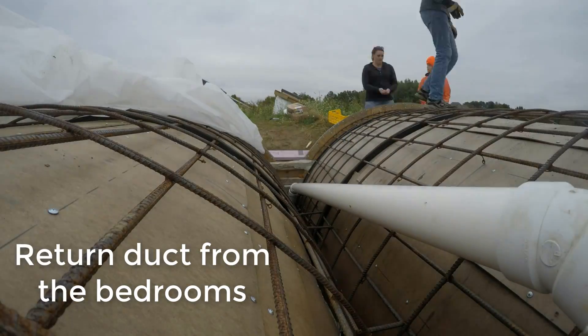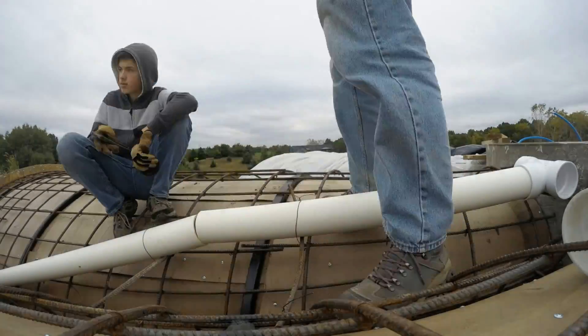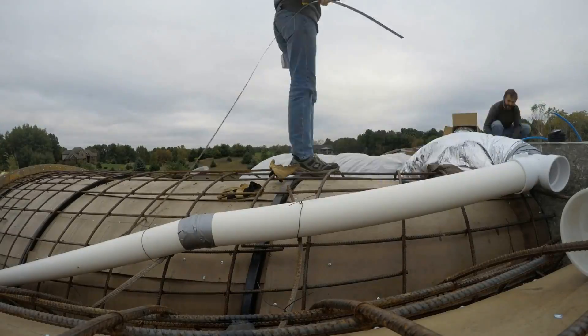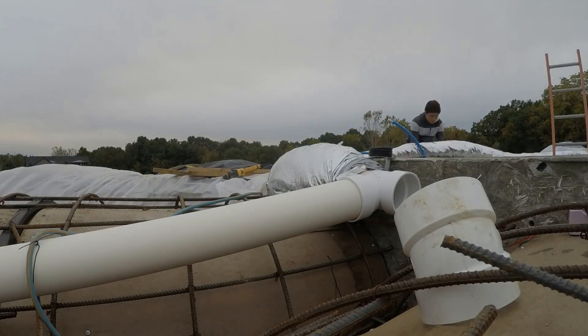One other thing to take care of was the return duct from the bedrooms. This pulls the warm air from the tops of the skylights in the bedrooms and sucks it up and around the tower toward the solar chimney. In summer it can get vented — free air conditioning — and in winter it can get sucked down and reused.